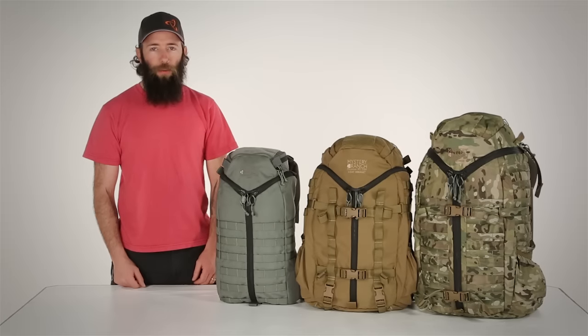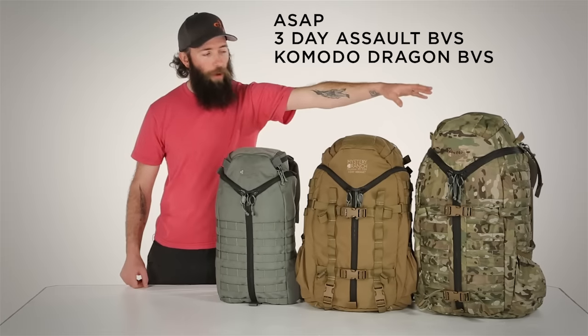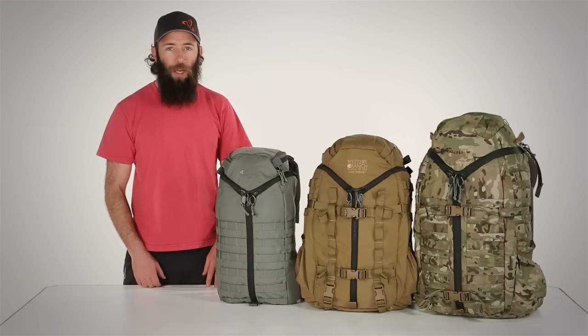This is the family of Mystery Ranch 3-Zip packs: the ASAP, the 3-Day Assault, and the Komodo Dragon. Each features an internal frame, our adjustable Futura harness, and our signature 3-Zip design.